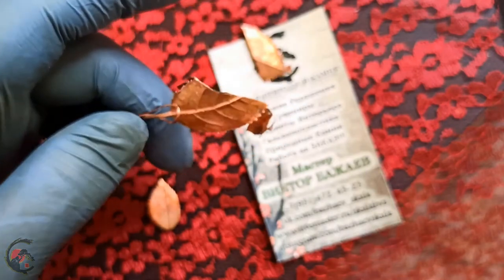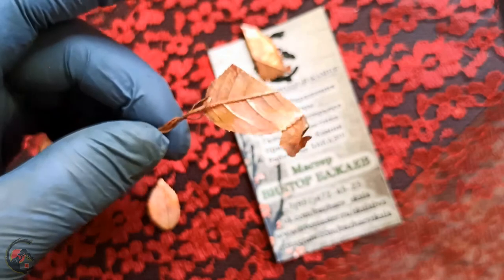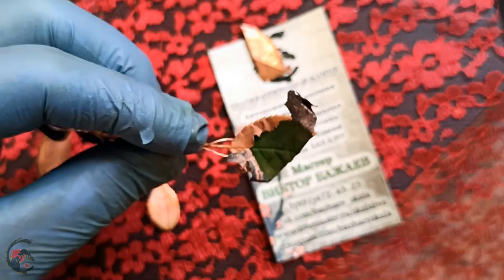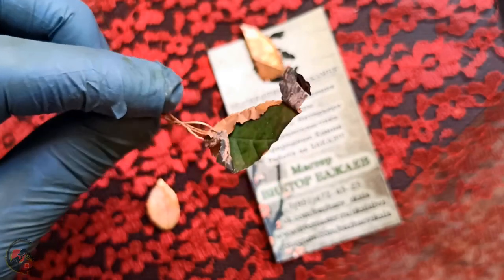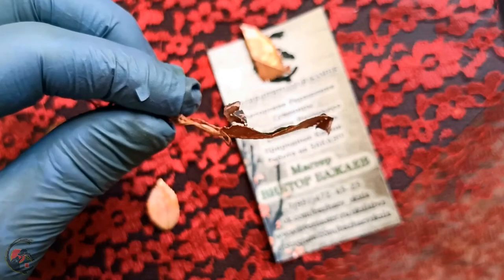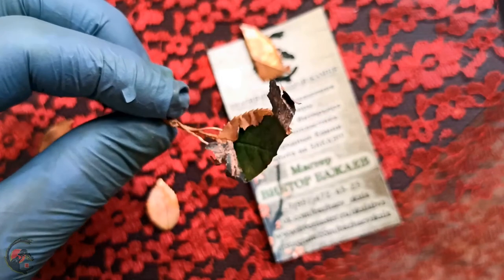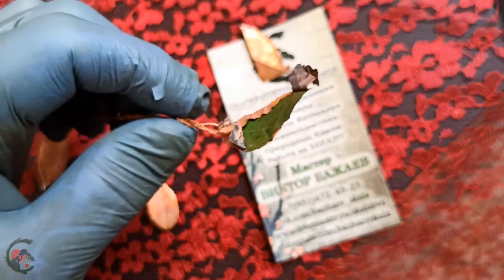Качественный ли у вас состав электролит — это во-первых. И насколько чист у вас анод — это очень важно, чтобы медь была максимально чистая. Я аноды добываю сам, то есть произвожу их, скажем так, сам. Они у меня идут чисто — чистая гармоническая медь.